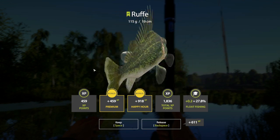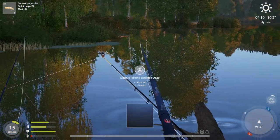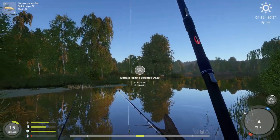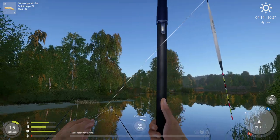Now I've been catching these guys at pretty much all times of the day, but as with any location in Russian Fishing, if they don't seem to be biting, just move around the lake or travel somewhere else for a day and they'll eventually cycle back to this location. Because this place truly is a honey hole for these ruffe little green critters.